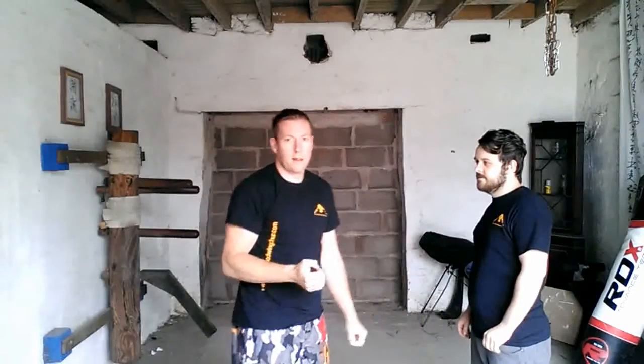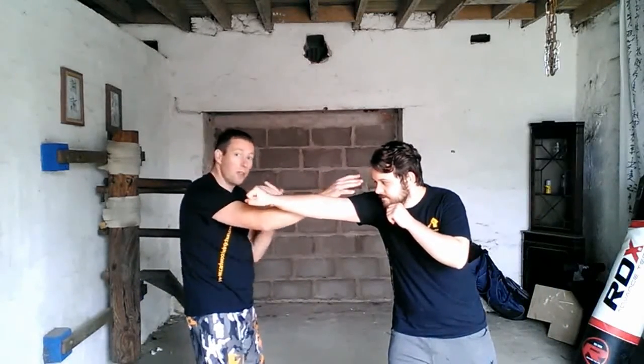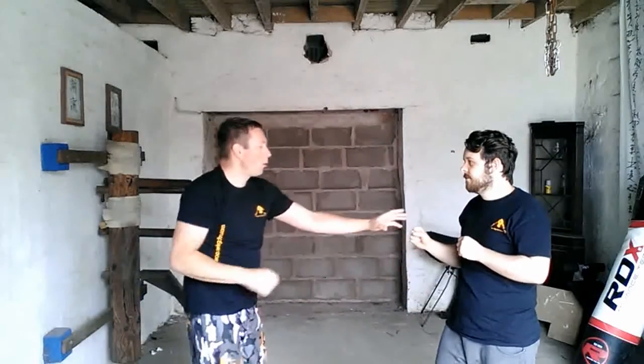So you can use the eye strike and a defence at the same time. So if Josh throws that punch there, I'm using the deflection plus I'm going with the eyes, and I'm still using that little side step as well. So he comes in — there — comes in again, and that strike's gone in.